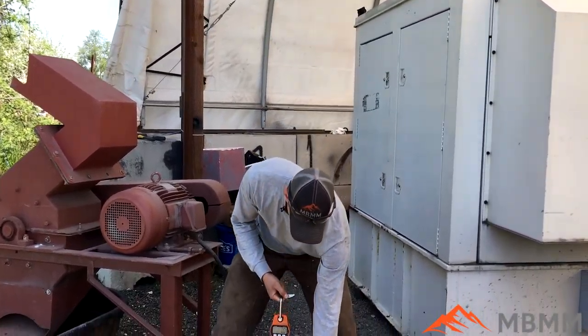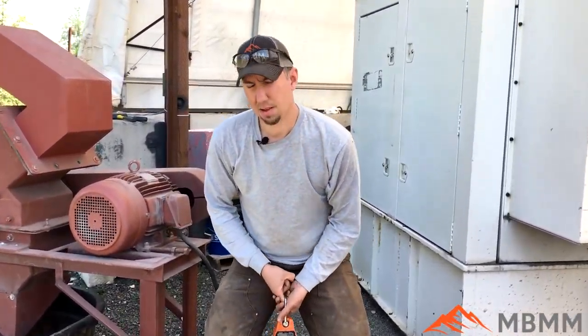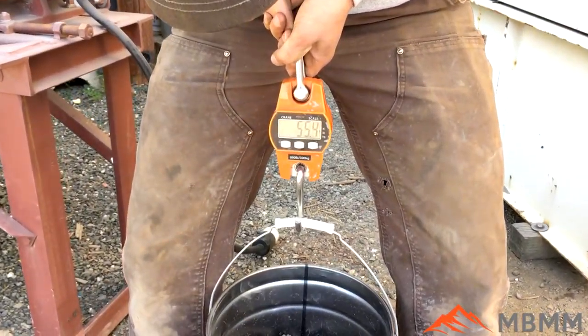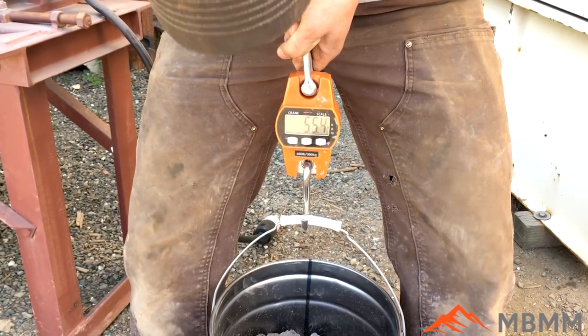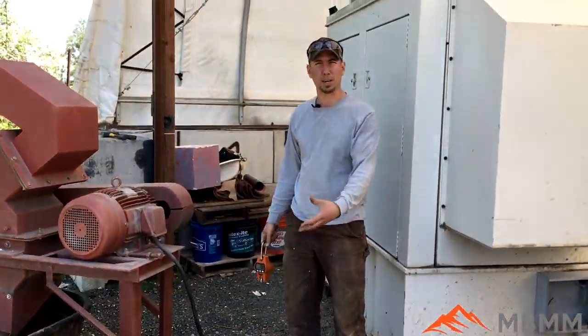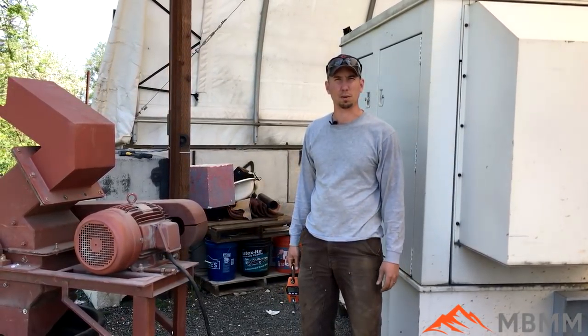We're going to weigh the sample before we process it to see how much material we have going in. It looks like it weighs about 55.4 with the bucket. We'll run it and then put it back in the bucket and weigh it after we process it to see how much we lost.